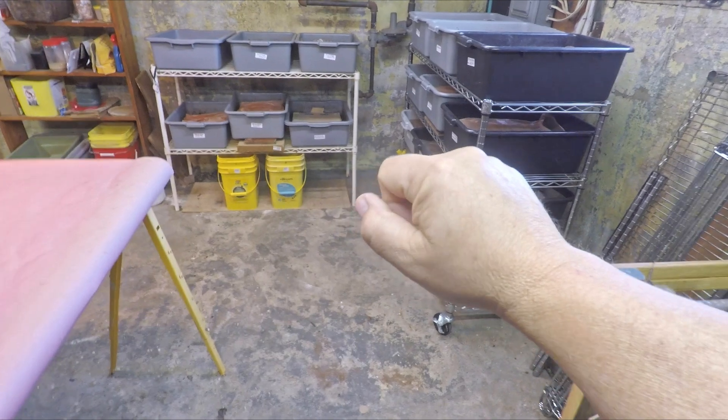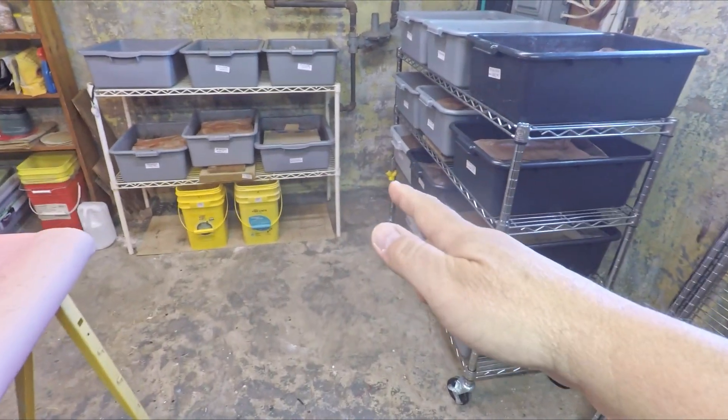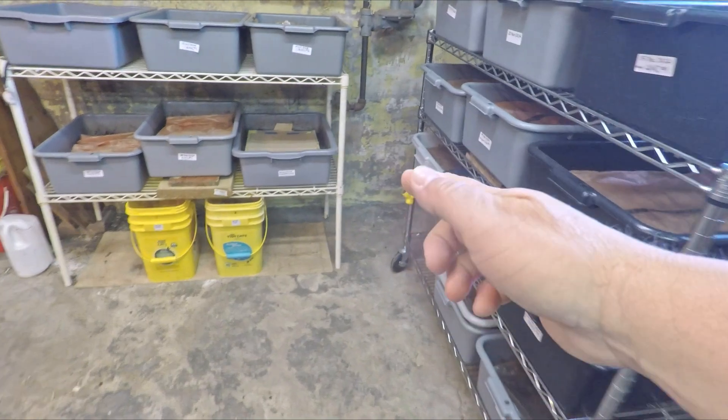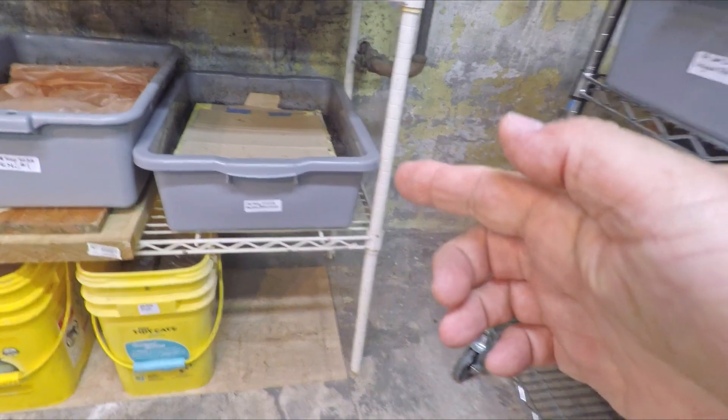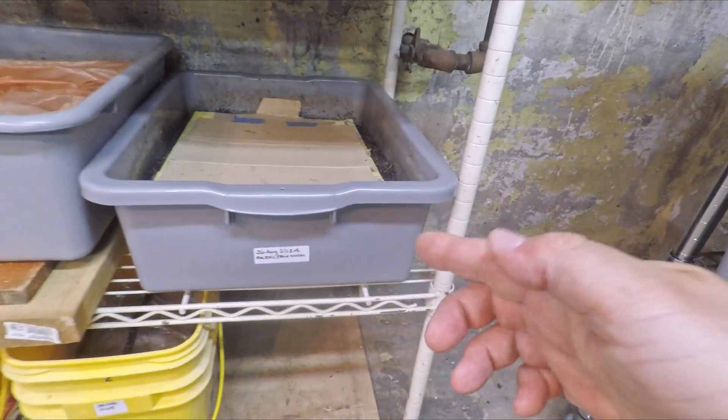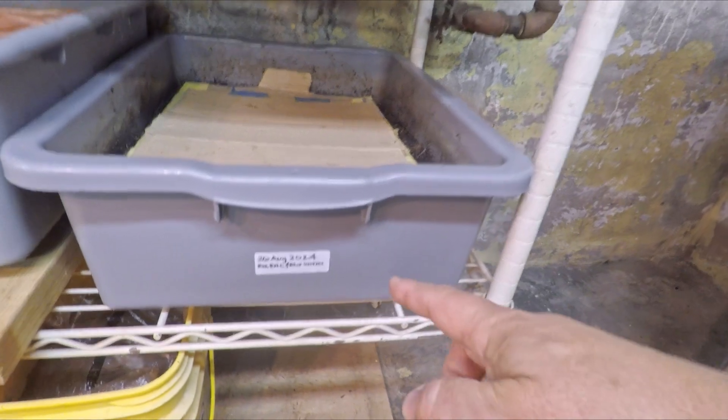Hi everyone, welcome. Today's check-in is with one of my older systems — the bin of mixed red worms. These little guys have been in service now for 257 days in this tub right here.